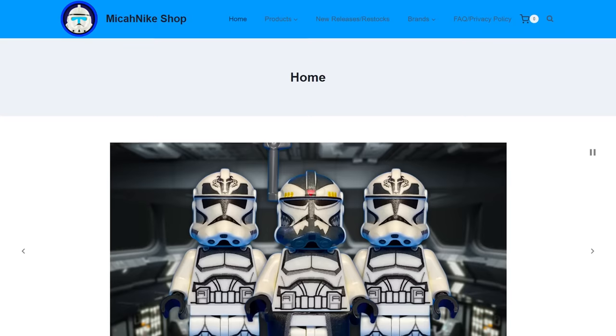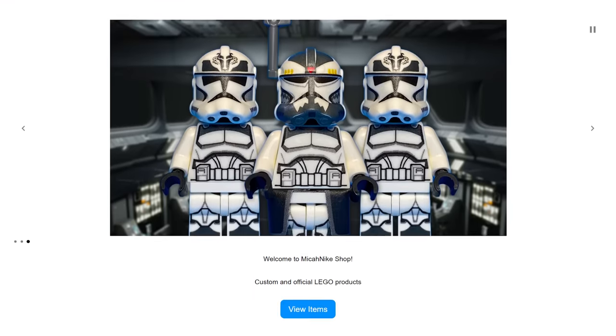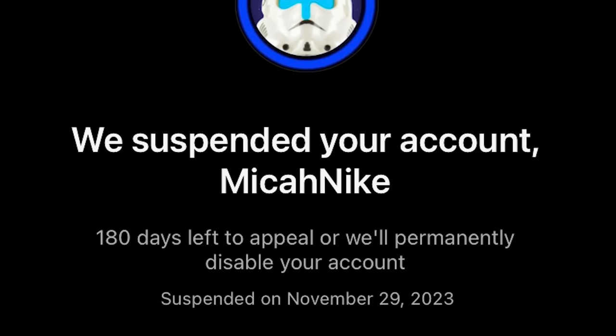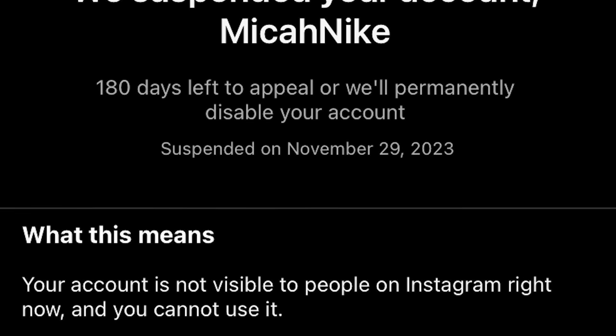Every time I finish one of these scenes, I post it on Instagram, and the five scenes that get the most likes will be posted on the homepage of my website. Unfortunately, Instagram terminated my account so I lost over 3,500 followers and they never told me why. If you want to help me regain my followers, you can scan the QR code or click the link in the description.